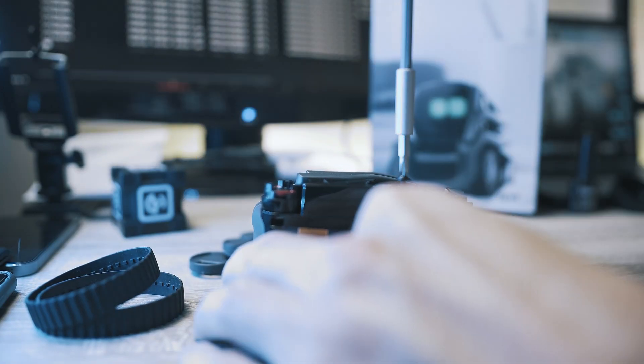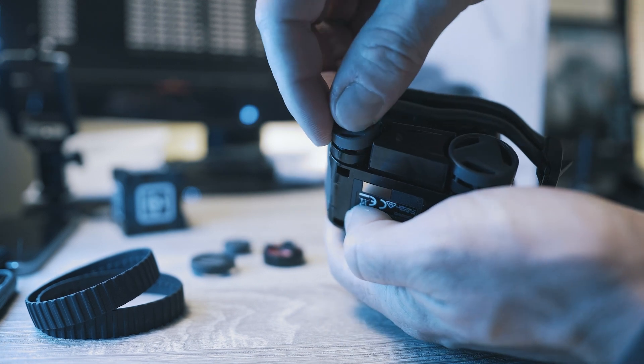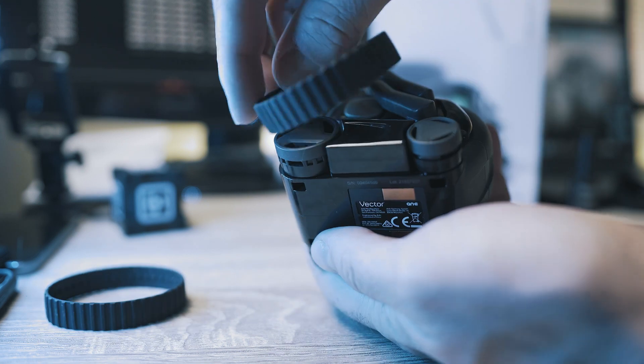Install them back, press on the wheel covers, and boom — the new small red details on the Vector fit the tracks perfectly.